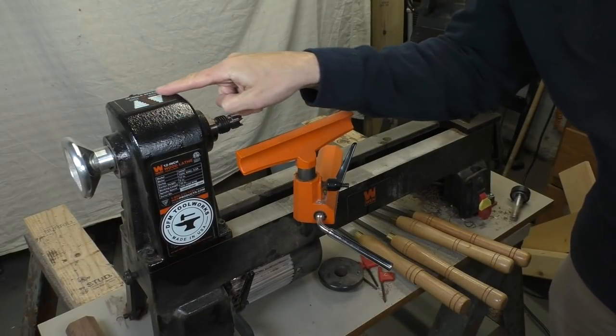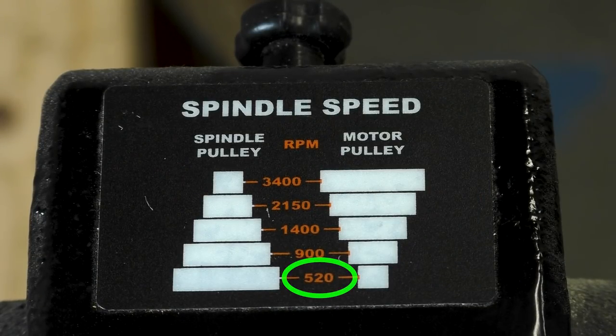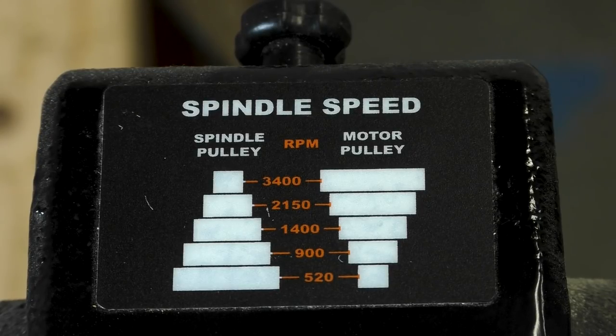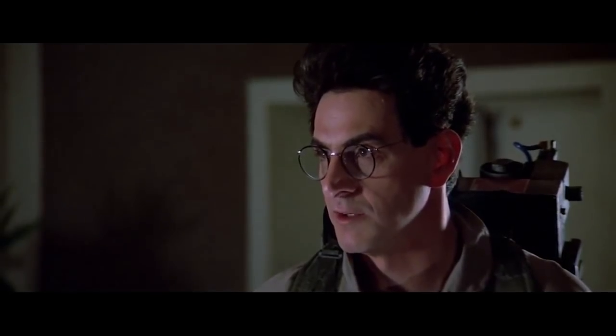Over at the machine we need to set the speed, and most lathes have a chart to help you with that. To start out we want the slowest speed — the smallest pulley on the motor side and the biggest pulley on the spindle side. Notice how all the pictures show the belt staying parallel and only connecting pulleys that are across from each other. Never put the belt at an angle — it's not meant to run that way.